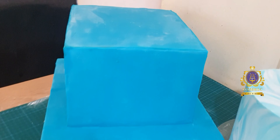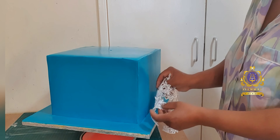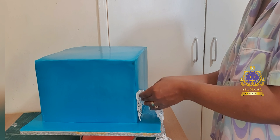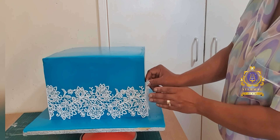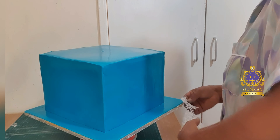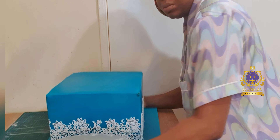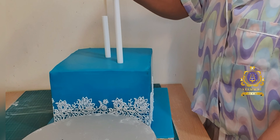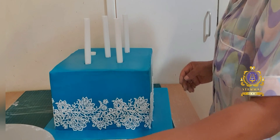I've now proceeded to applying my edible lace onto the bottom tier — the 12-inch square cake. In order to execute this, I steamed my cake using my cake steamer. This does two things: it generates moisture around my cake to enable me to apply whatever decoration I want, and it helps me get rid of any excess icing sugar from rolling out and covering the fondant.